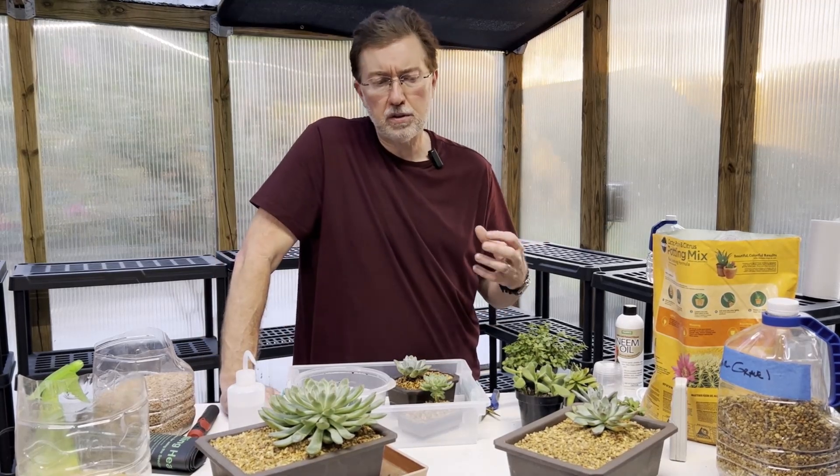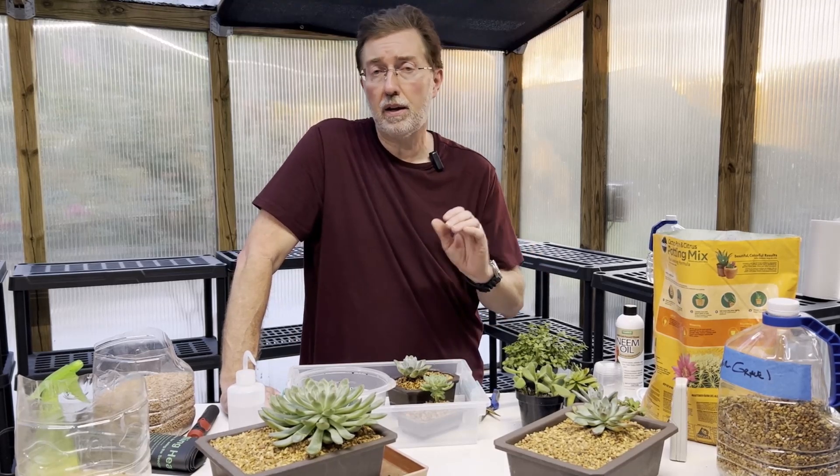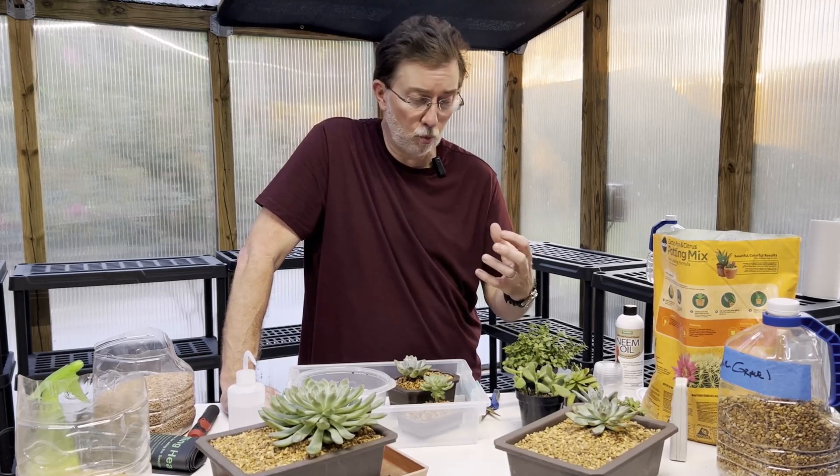A lot of succulents grow in really poor soils that don't have a lot of nutrition, so when you fertilize, make sure you dilute it maybe by half or even more so you don't burn your plant. Another great idea is to water it before you fertilize if you're using a liquid fertilizer — have the soil already well wet, then come in with your fertilizer so you don't have to worry about burning your succulent.